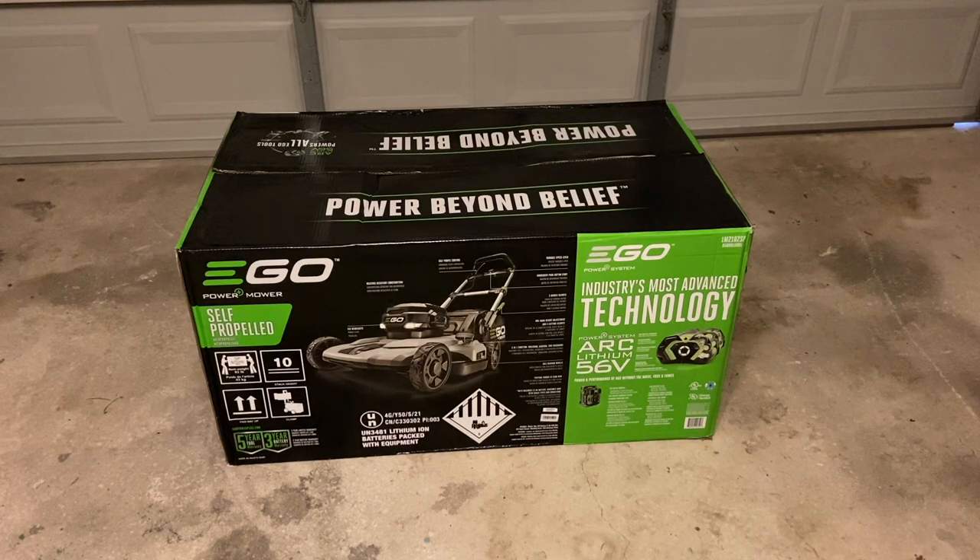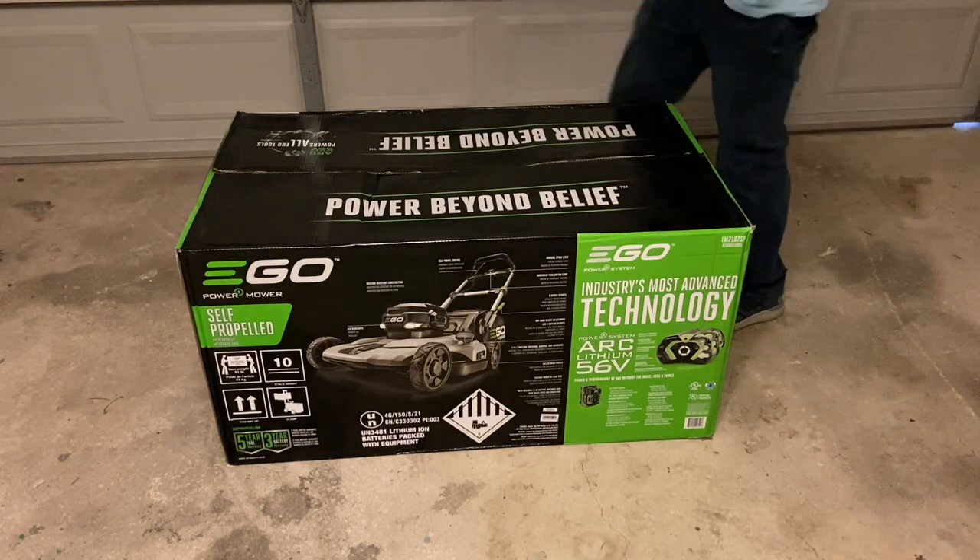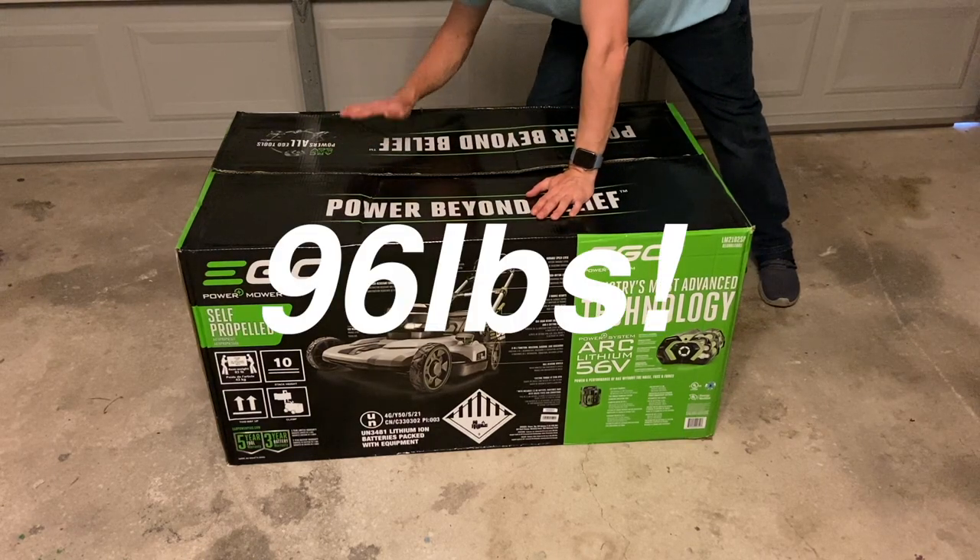Without further ado, let's go ahead and unbox this. One thing I'd also like to note is that the weight of this box with the mower inside is 96 pounds — that is how heavy this is.